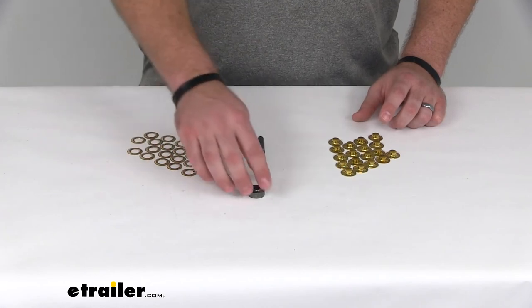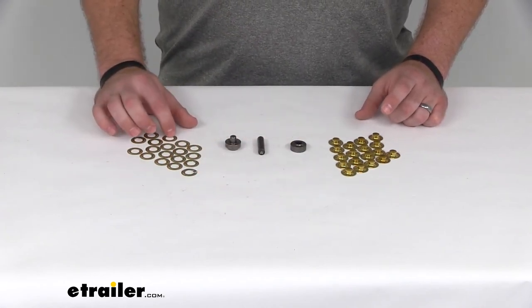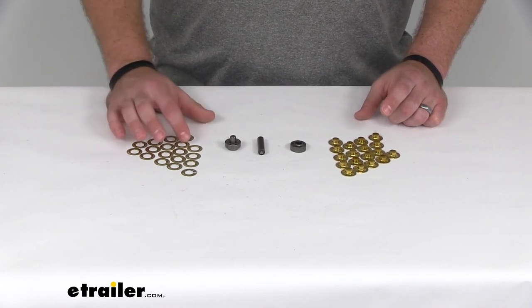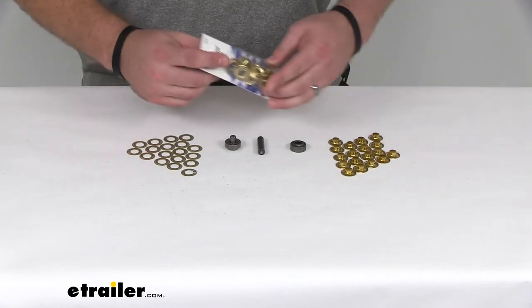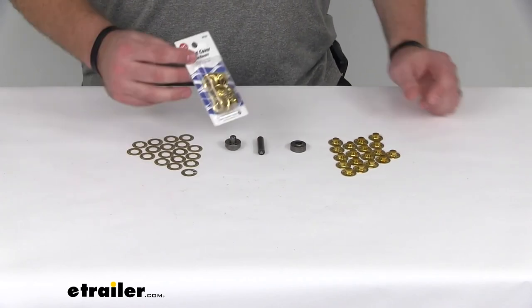Now, this set does include 18 size number 2 brass washers and grommets. If you need more than that, we sell a set of 12 washers and grommets here at eTrailer.com. You can find these using part number 369-1231.